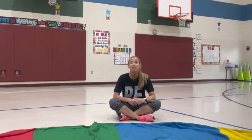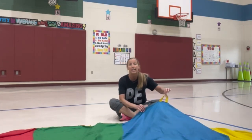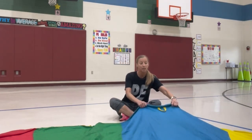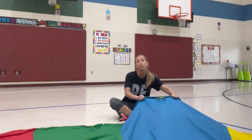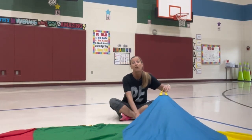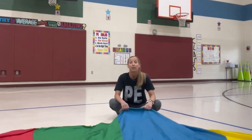Once everyone has a spot on the parachute, a couple of rules. Number one: we do not use the handles. We like to grab the parachute by the edge. I have found parachutes tend to rip when using the handle, so I don't use the handle anymore — I just use the edge of the parachute.